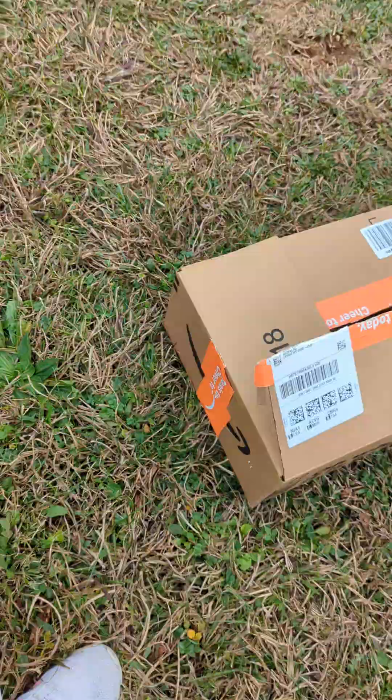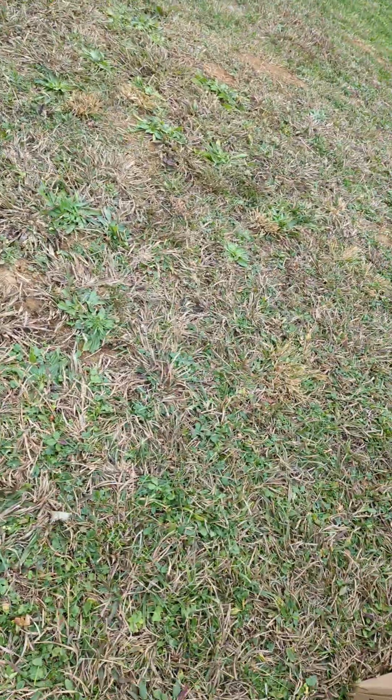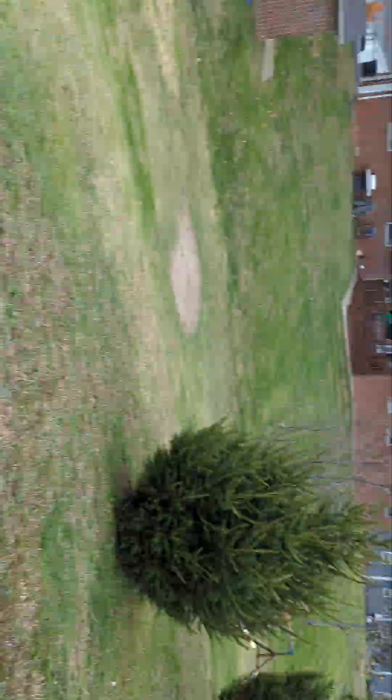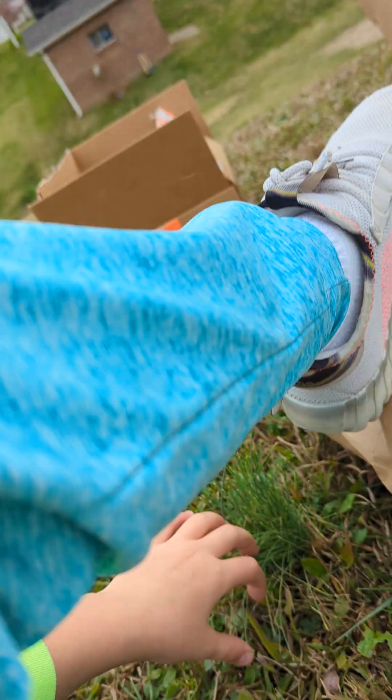Let's test this dude out first - three, two, one! Yeah, I think it's perfectly good. Let's check on the dude - yeah, I think the dude's perfectly fine. Now I think the paper protects it even better, so now we have to fold it up even better, if y'all know what I mean.